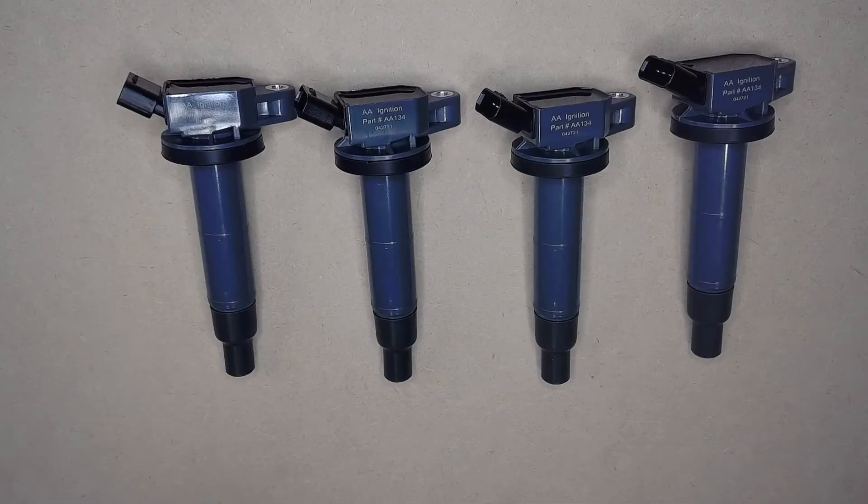Hey guys, it's Mike from GWA Auto Parts, and today we're here with the AA ignition replacement coil pack set of four. This ignition coil pack set of four is for various Toyota, Scion, and Lexus vehicles.